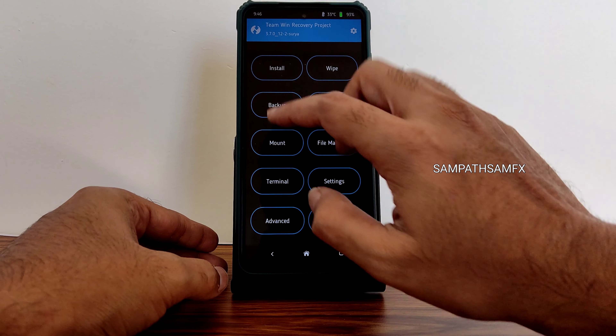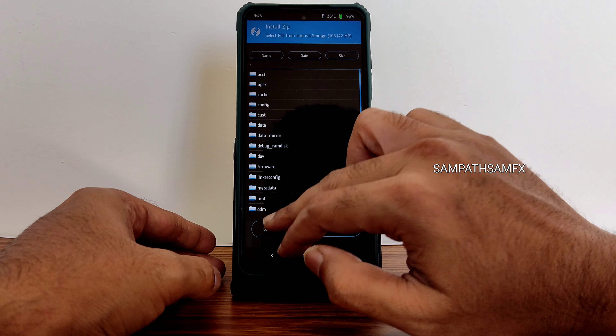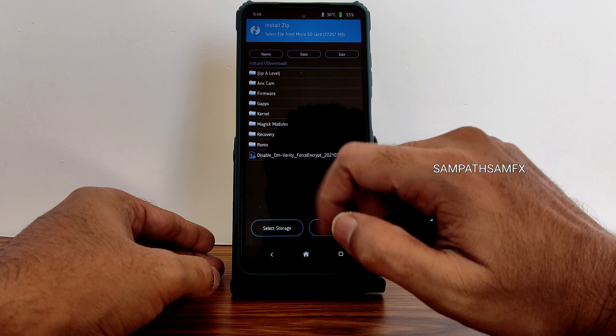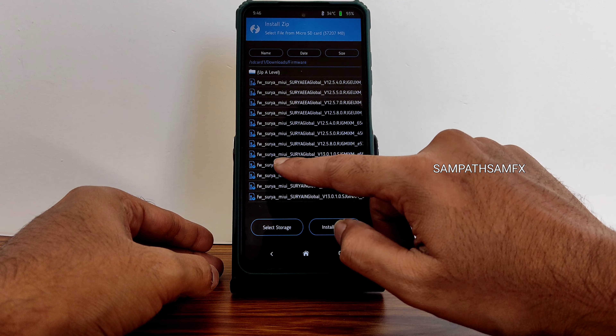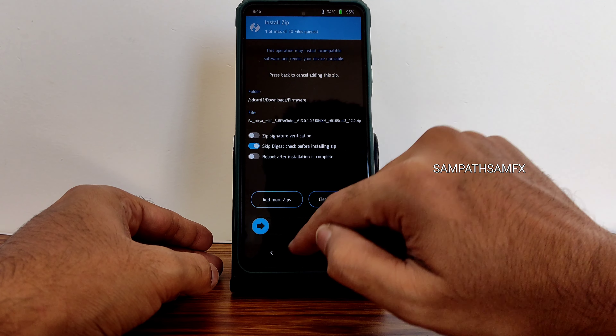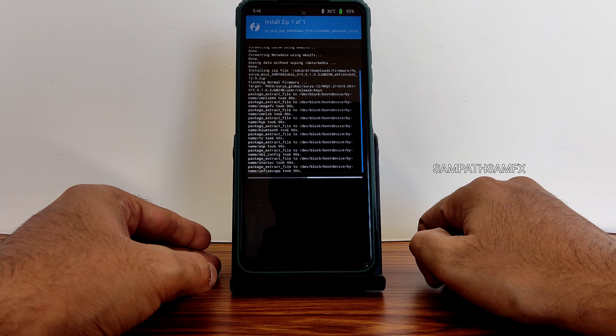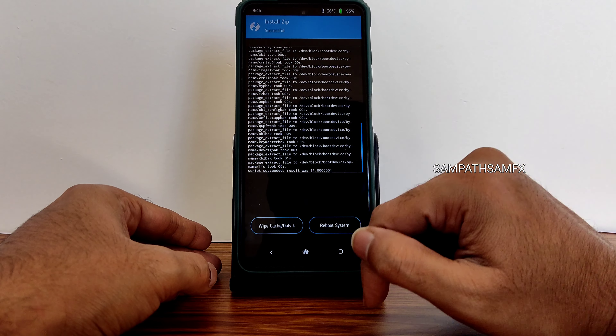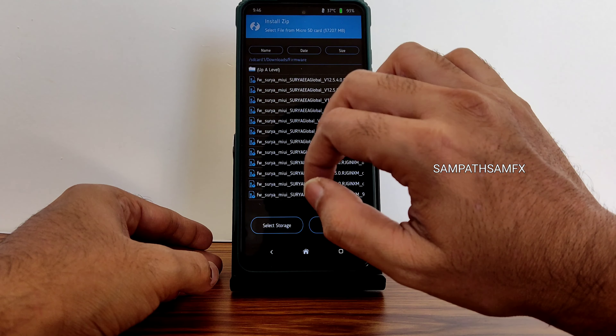Once that's done, go back to the home section and select install. Wherever you downloaded the ROM zip file — I am selecting from the micro SD card. Go to firmware first. Always flash the firmware: MIUI Surya Global 13.0.1.0. Flash this firmware, wait for it to complete, and then again go to install.